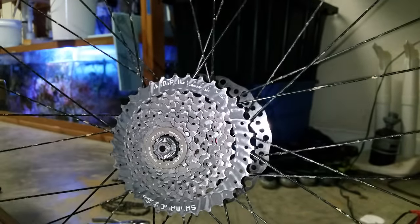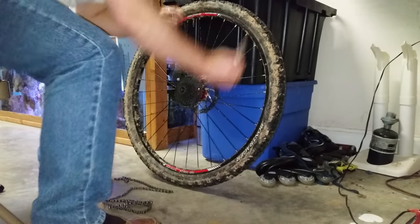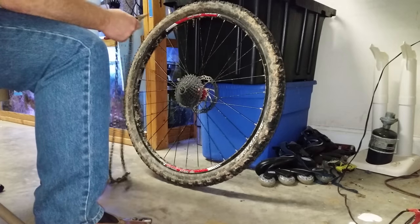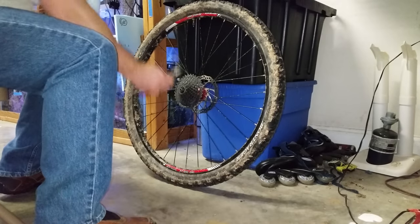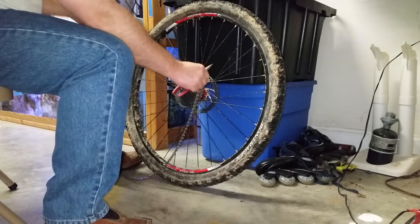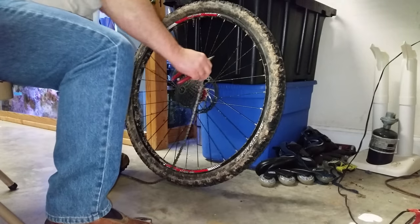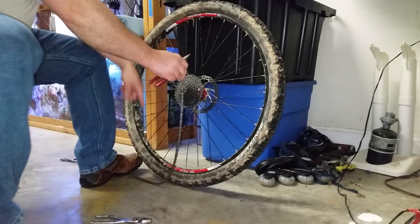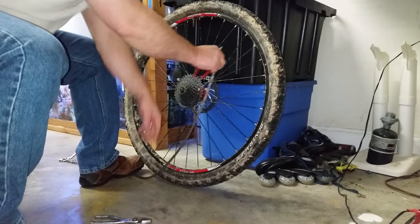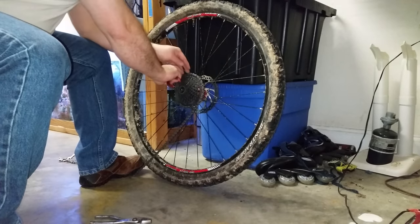The problem is it wants to freewheel, so here's how you solve that issue really easily. Take your chain from your bike — this one happens to be taken apart, but it doesn't really matter. Just take your chain, put your foot on the chain down here, and wrap it around the sprocket like this.